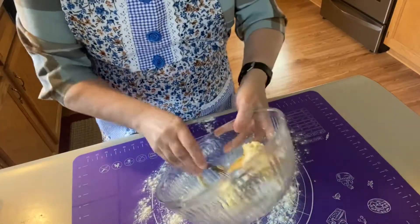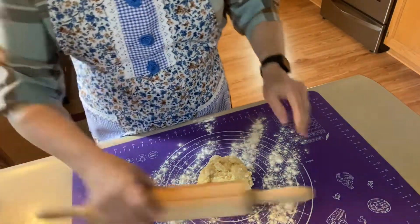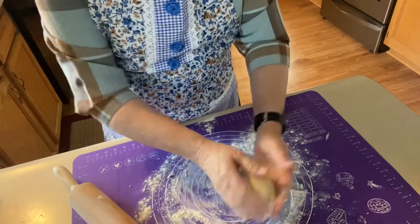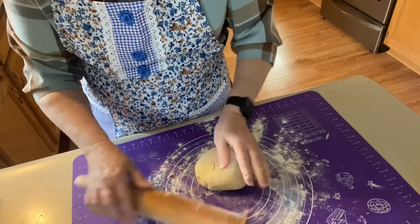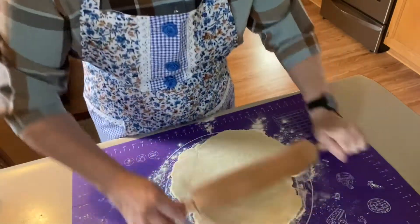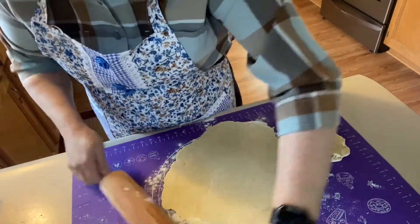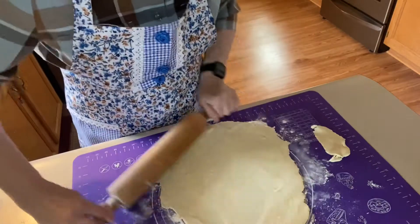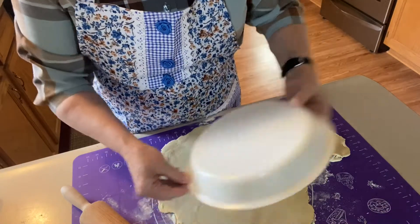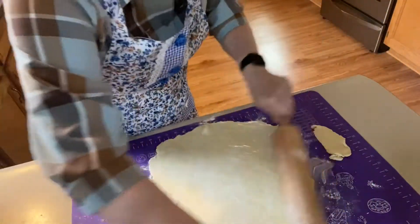I'm going to get my rolling pin all floured — go ahead and just roll that around in the flour a little bit. Don't want to handle it too much because I don't want my pie crust to be tough; I want it to be nice and flaky. Then we'll roll this out for this one crust. I'll measure it — if I have a little bit left around the edge of the pie pan, I'm going to be okay. Put a little bit more flour on here and roll out just a little bit more. All right, that should be just perfect.